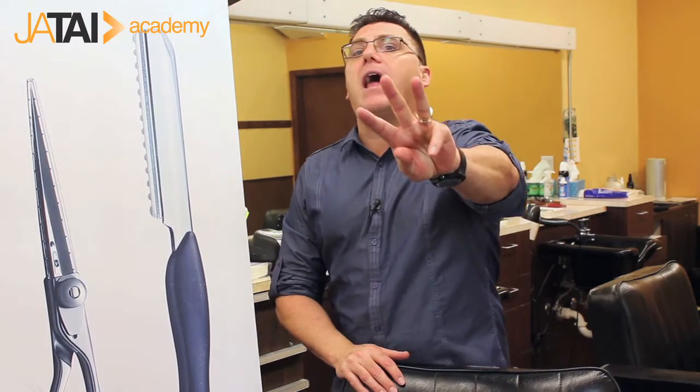And the answer is, there are three rules that apply to every cowlick you ever encounter in your entire career. These are unchanging, constant rules of the industry.